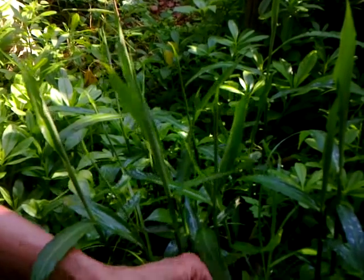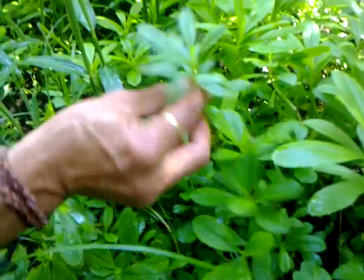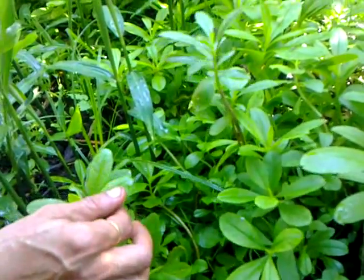The quality of weeds indicates the health of the soil. These juicy, succulent weeds start coming when there is enough juice in the earth. And there are no stones visible here.